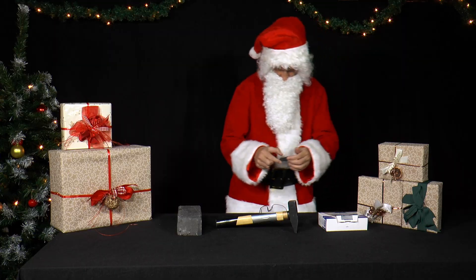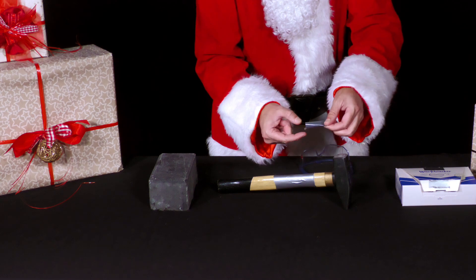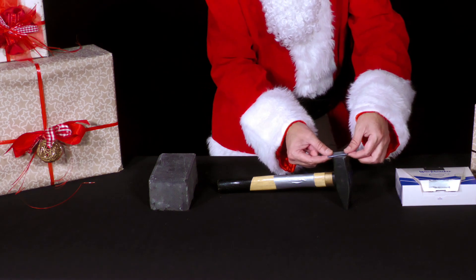He takes a piece of strong adhesive tape, folds it on both sides and sticks it to the striking surface of the hammer. Attention: it must be completely dark for this experiment.